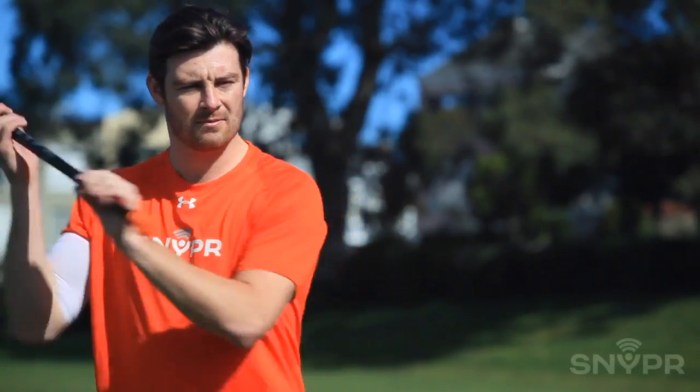Hey, it's Kevin Crowley from Sniper. Let's put some work in on the wall today. This drill is a little more advanced. It's going to work on wrist strength and following through with our top hand.